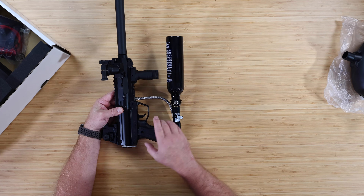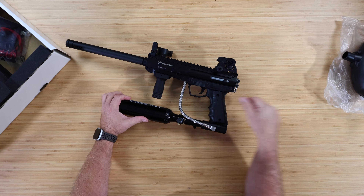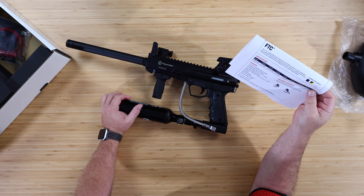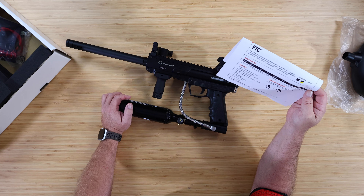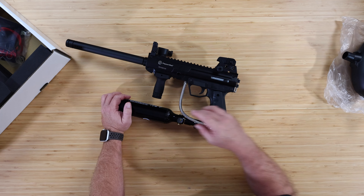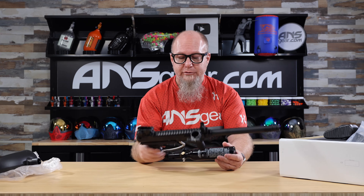We get a 13ci 3000psi aluminum Pepper Ball tank. In terms of shot capacity, I'd estimate somewhere in the range of 150 to 160 shots per fill. That should be plenty for what you're trying to do.